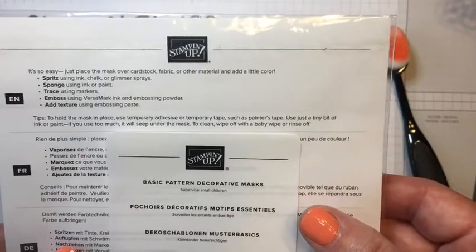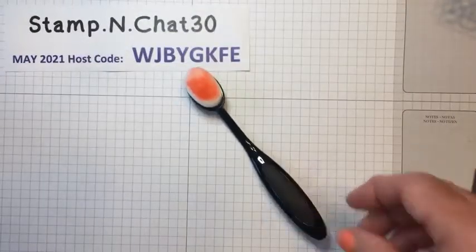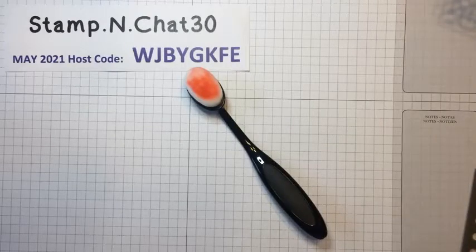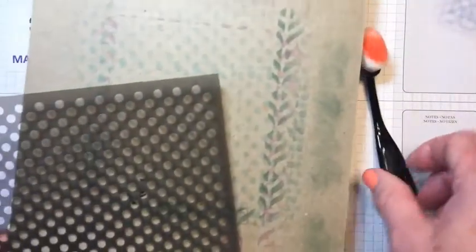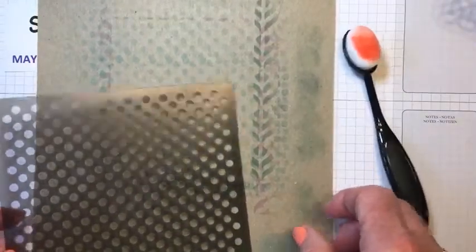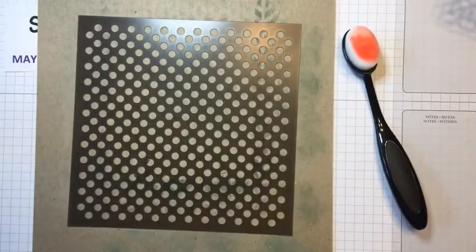But today I'm not exactly going to sponge — I'm going to use Stampin' Up's new blending brushes. They are so easy to use and just a lot of fun. Also in this set is a polka dot mask. I've got a piece of cardboard here just as the background piece, and I'm going to sponge using that.